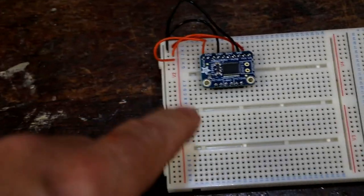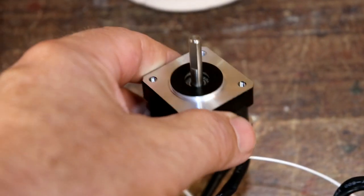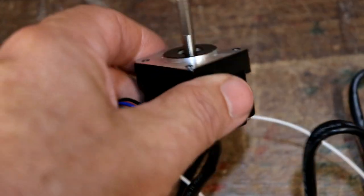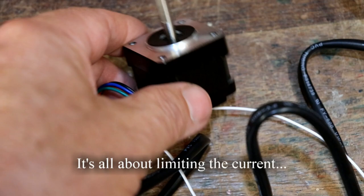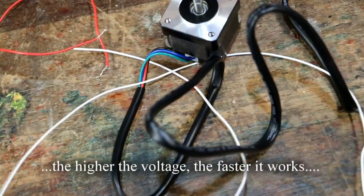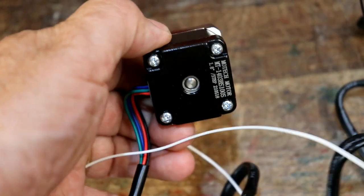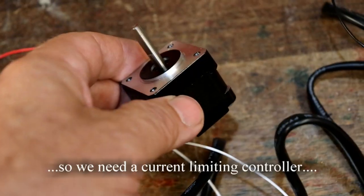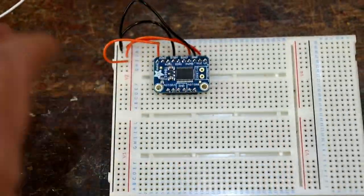I've hit a problem: I don't know what voltage these motors work off. Pimoroni have a table of all the different specifications but nowhere does it mention voltage. Lots of NEMA motors are 12 volts, but I've no idea. I looked up one about this size — the NEMA 14 — and it said 2.5 volts, which seems very strange. So I can't get this actually running, though I can get it all wired up.